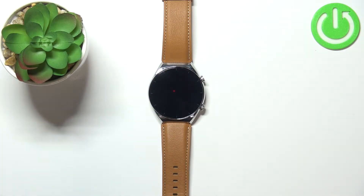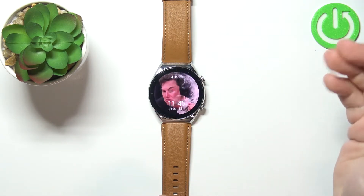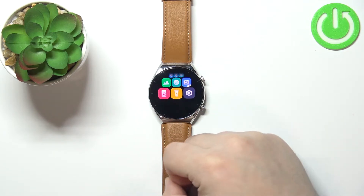First we need to wake up the screen on our watch. You can do it by pressing the upper button. After you wake up the screen, press the upper button again to open the menu.